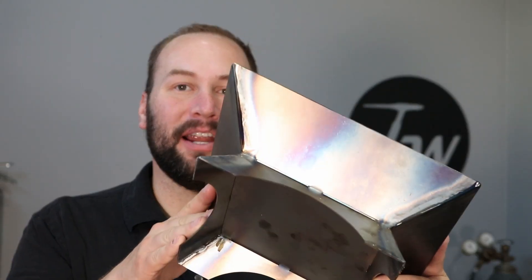Hey, welcome to the shop. Today I made a mini fire pit. I think it turned out pretty nice. I'm going to show you how I did it.